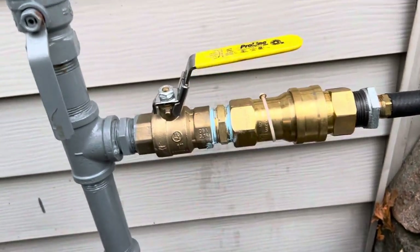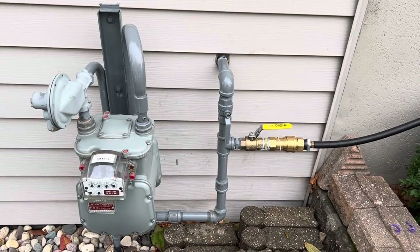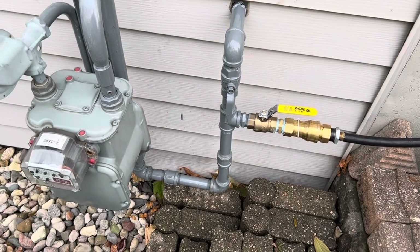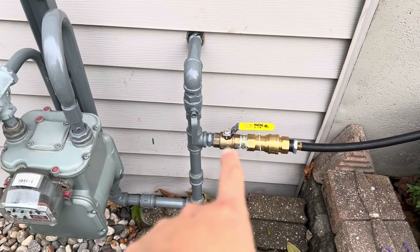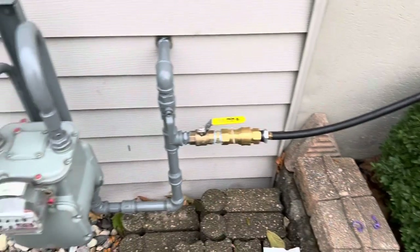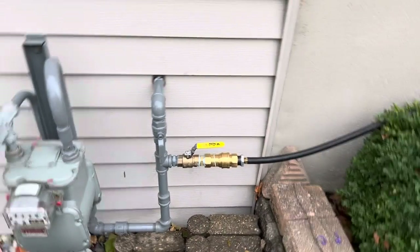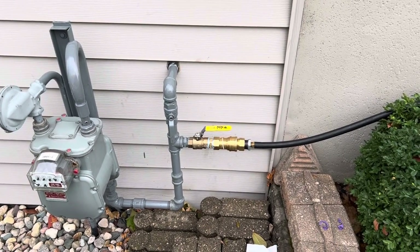Most importantly, inspectors are going to want to see this. That's how you connect for the natural gas setup — it's the proper way. The cost for the contractor to come out was about $500. That quick connect was about $50, and the ball valve was about $60 or so. With the line and everything else, it came close to about $800 or $900 total when everything was said and done. The hose was not cheap — I use a UL listed hose.